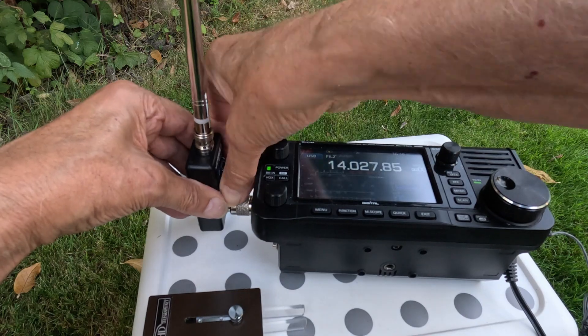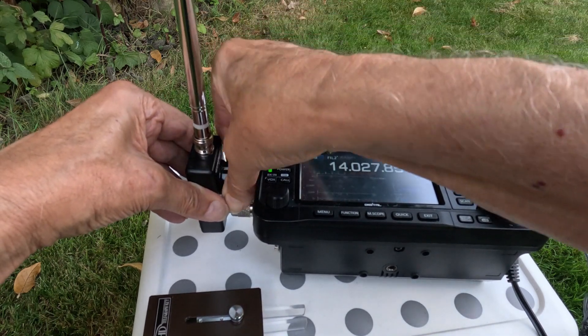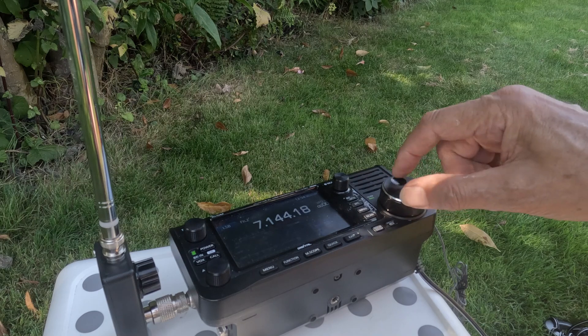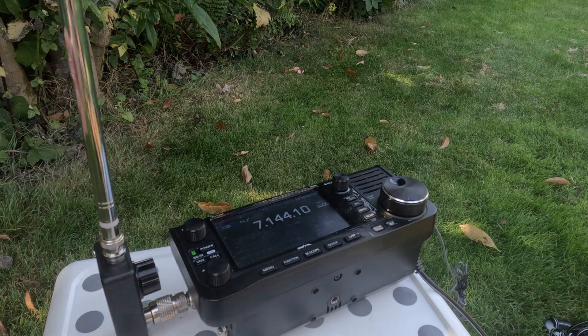Before I go into more detail about how I think this item works, let me show you a quick test I did when I first had the unit on 40 metres, just to make sure the antenna works. I set it up in my garden on 40 metres with just the 1.3-metre whip. To get roughly in the right ballpark, we adjust for maximum noise. If I touch the whip area and the signals go well down, then I know that the antenna is pretty well resonant.